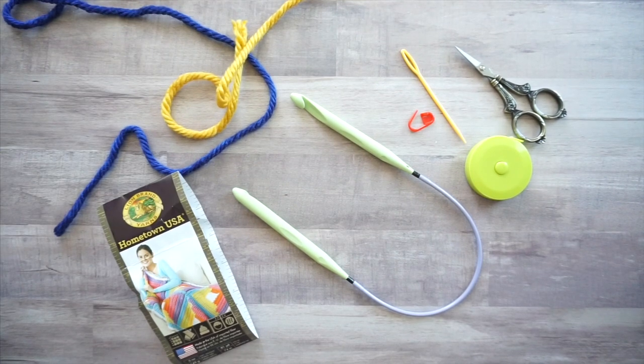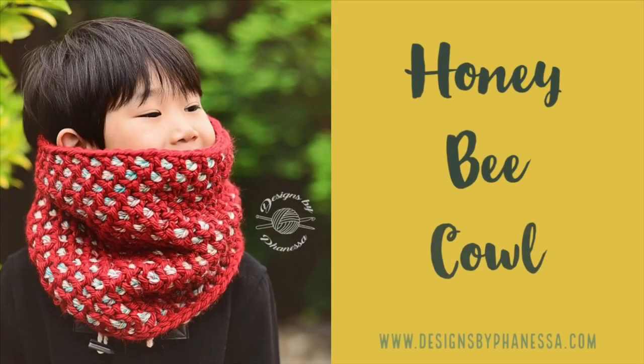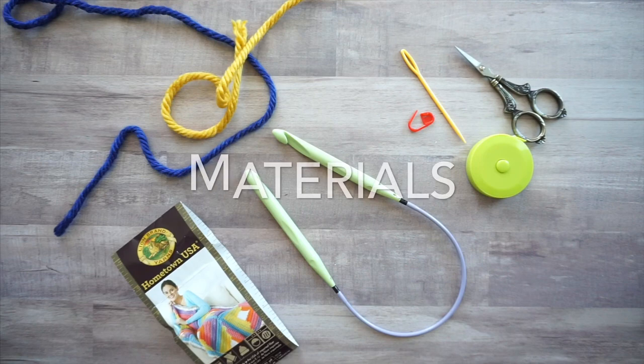Hi, this is Vanessa with Designs by Vanessa. Today's tutorial is on the Tunisian honeybee cowl. This is what the design looks like — it's worked with two colors.